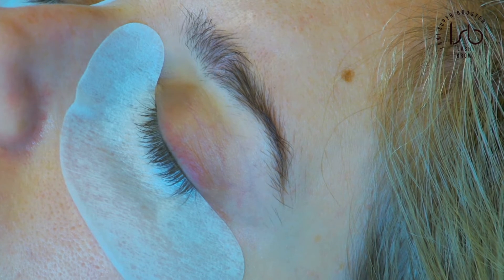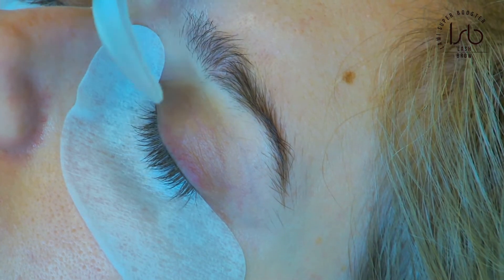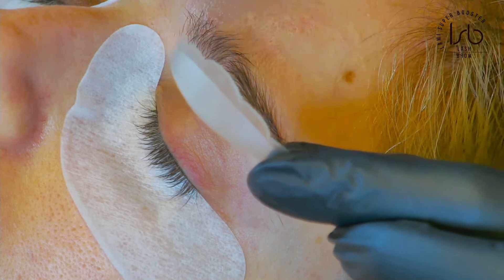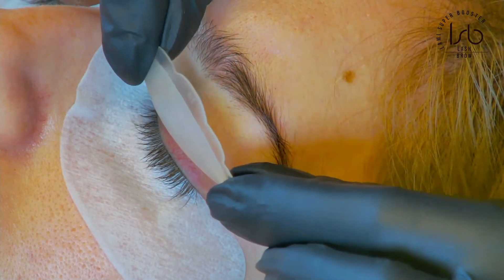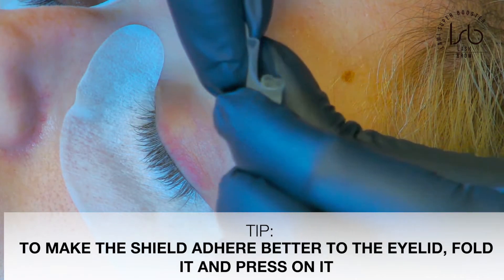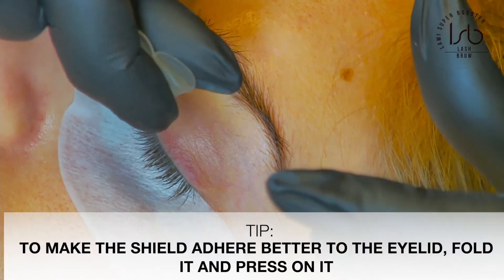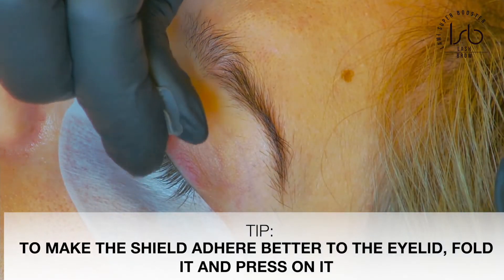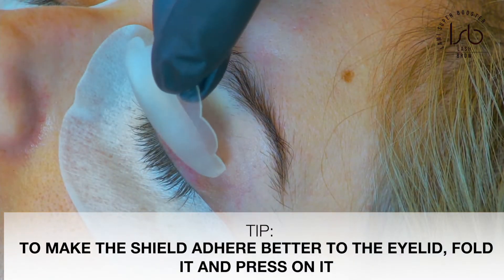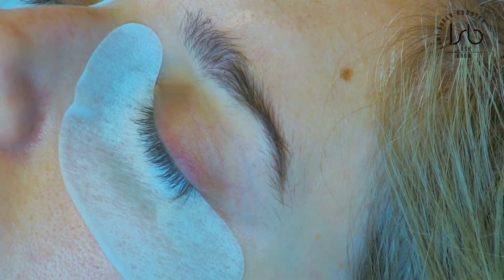In today's video I'm going to show you the correct way to lift the eyelashes to the silicon shields. But before lifting, here's a tip that's comfortable for me and may help you as well: before applying the silicon shields on the lash lids, I try to get my silicon shields into the shape of the eyes. I basically squeeze them together like this so they take the shape of the eye, making them much more comfortable to place on the eyelids.